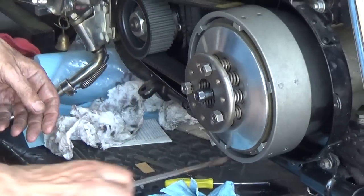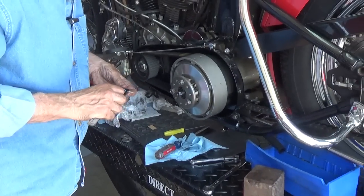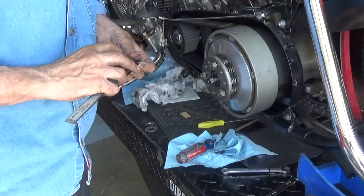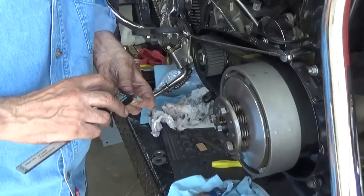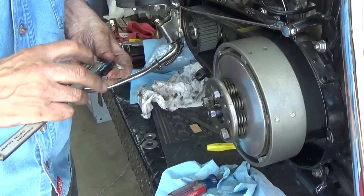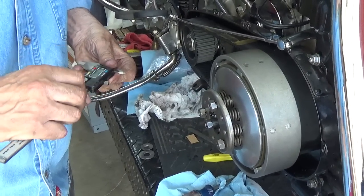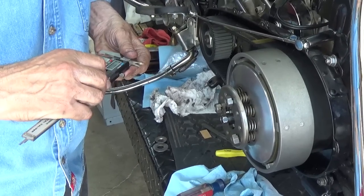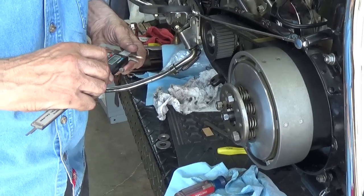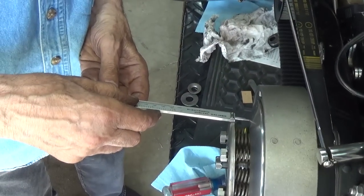We'll back off on that adjusting screw and I want to check - let me use this measuring device here, we'll zero it out and turn it on. There we go - we're very close on that measurement.